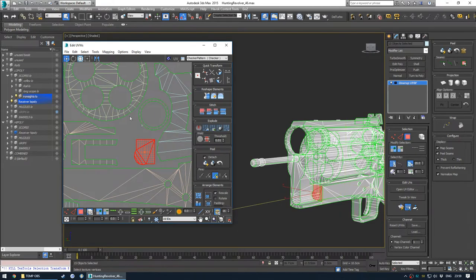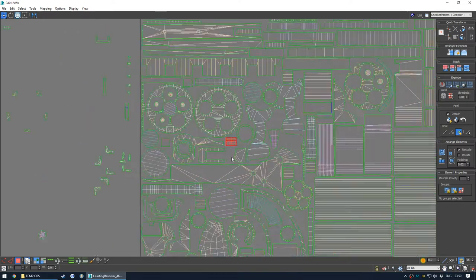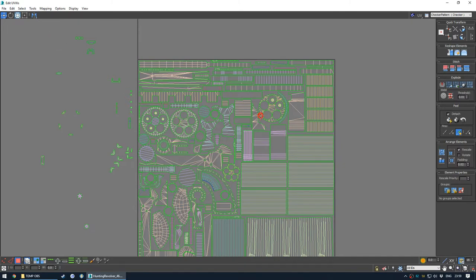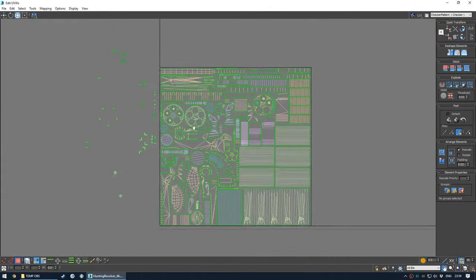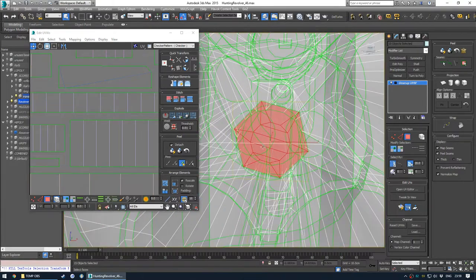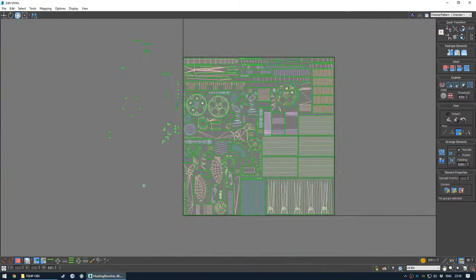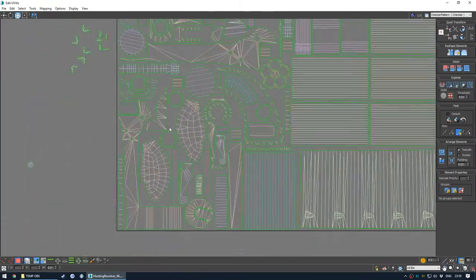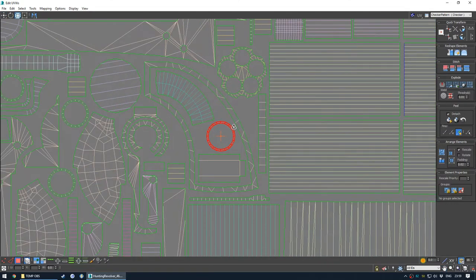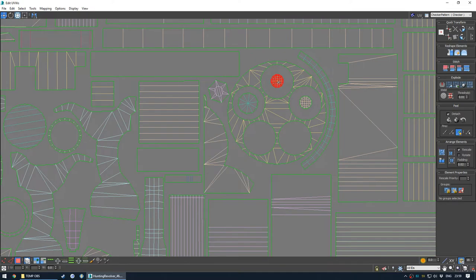There's quite a bit of space here. That doesn't really warrant the importance of this shell, but that's fine. Good to be generous sometimes. This is a weird shape - yeah, it's supposed to be like that.